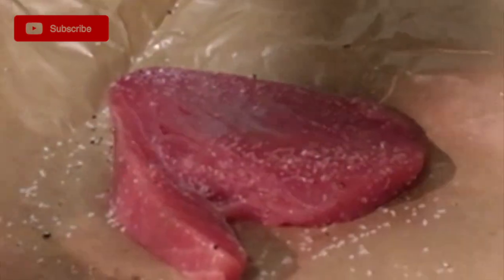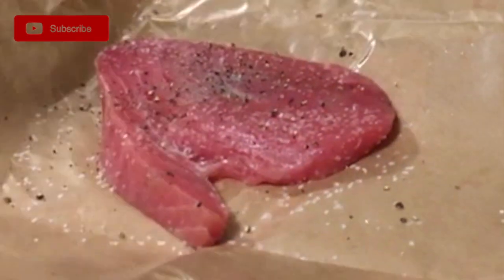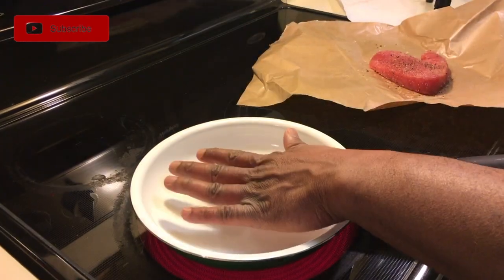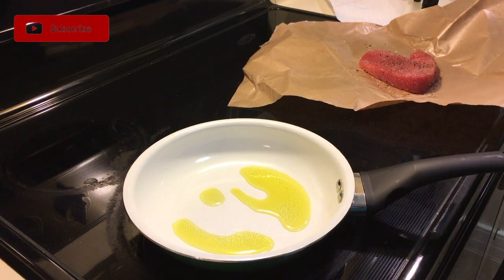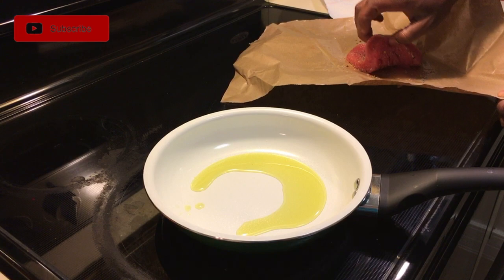We'll hit both sides with some salt and pepper. You can do your own thing, but I'm just keeping it simple — a nice little sear. I'll go ahead and do a medium rare with the sear on the tuna. I got my little skillet heating up. I want this to be as hot as possible. I think we're good to go.